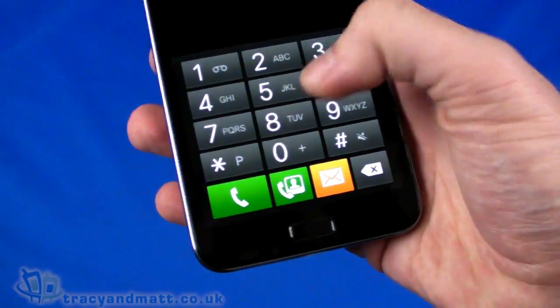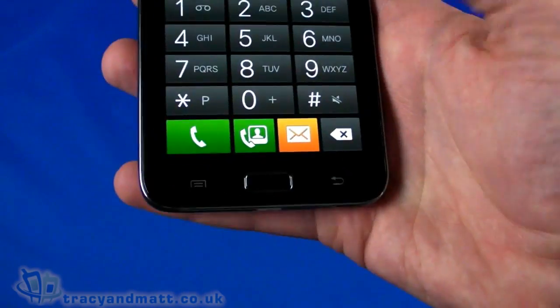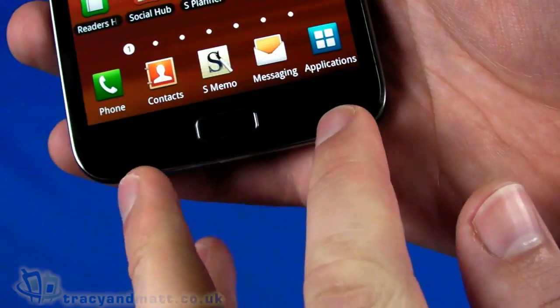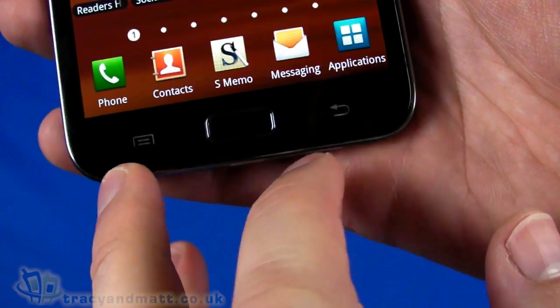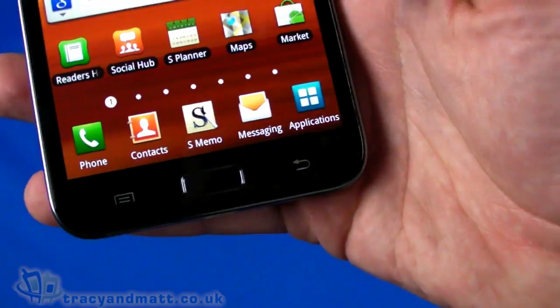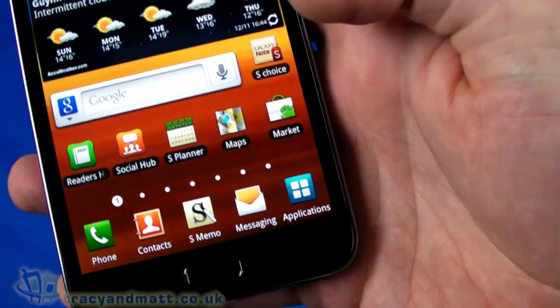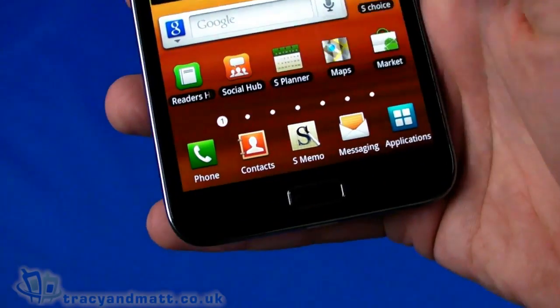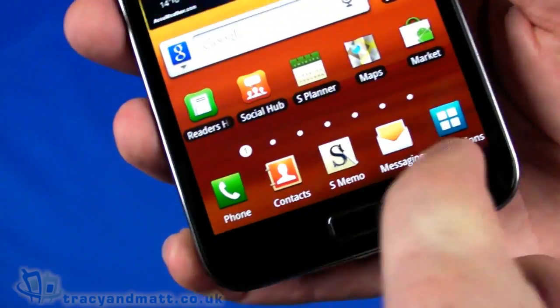The massive screen means massive buttons on the phone dialer, and being a capacitive touchscreen it works really well. At the bottom there are two capacitive buttons on either side — one for menu and one for back. Pressing the physical button at the bottom takes you back to the home screen at any time.